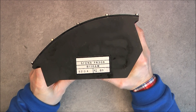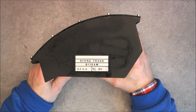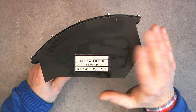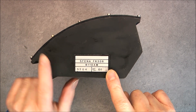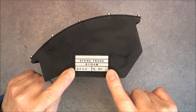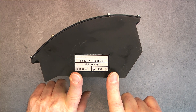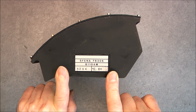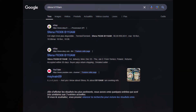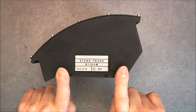I searched for Sfena, the famous French brand of avionics from the 70s, and I found this item. If you search on Google for Sfena B110AM, you will find nothing else but this particular item from the eBay seller, and no other result. So is it the only one on the market? I have here probably.